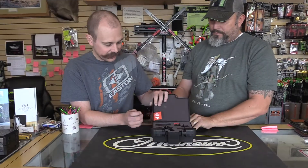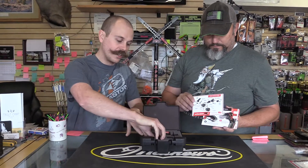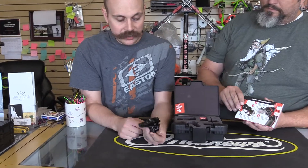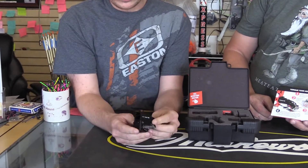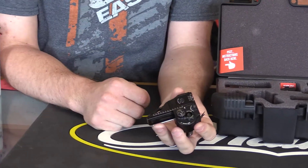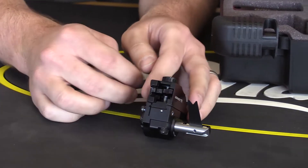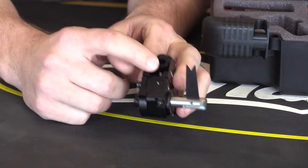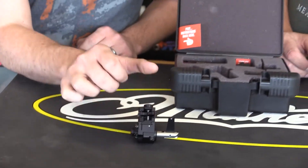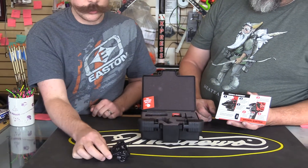So inside, the first thing we're going to see is this little card with instructions that are going to come in handy for just how everything works on this rest. They did a good job helping explain that. It's going to be a spring steel style of rest with really crisp, clean micro adjust, and the ability to torque tune by moving the rest back and forward. Also a really good integrated rest style, just like what we were seeing on their hunting bows — now it's going to be on their target bow as well. Super solid, not going to go anywhere.